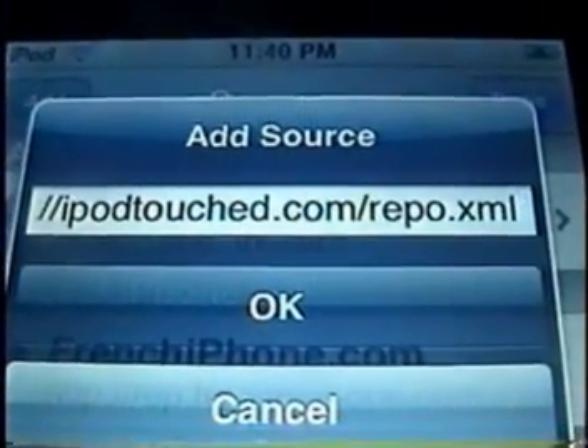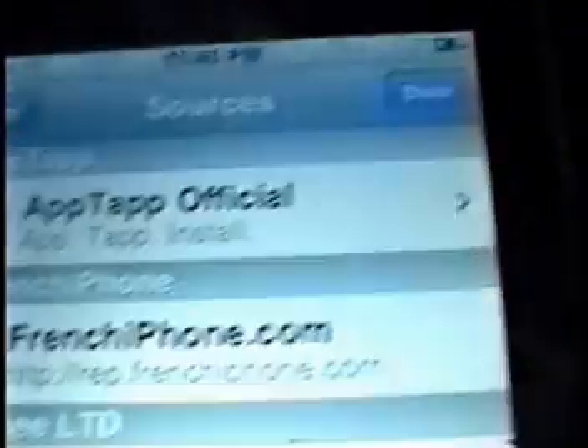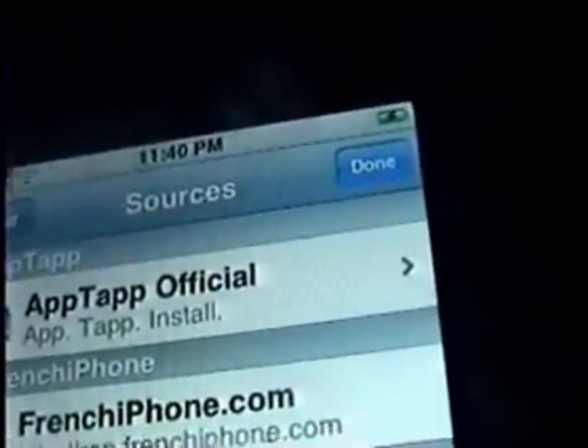Right there. I'm going to click OK. I already have it, so I'm going to click Cancel. Then let it refresh.